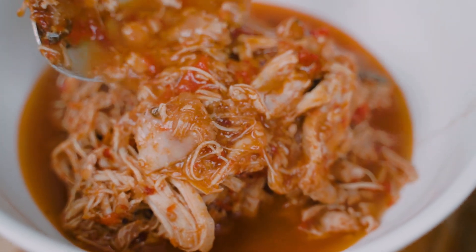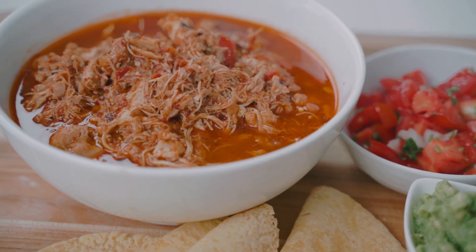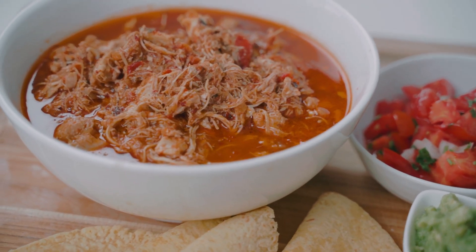Succulent, tender chicken tinga made with frozen chicken thighs in 25 minutes? It's possible. Let me show you how. My family loves this chicken tinga — they adore it. It's comfort food at its best, stick to your ribs, really tasty. The best part is you can meal prep it, freeze it, or put it in the refrigerator and it reheats great. What blows my mind is that I use frozen chicken thighs and this dish comes together in 25 minutes. Absolutely unreal. I'm going to show you exactly how to achieve the same results at home.